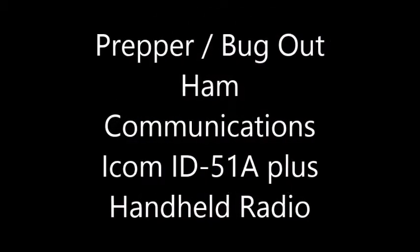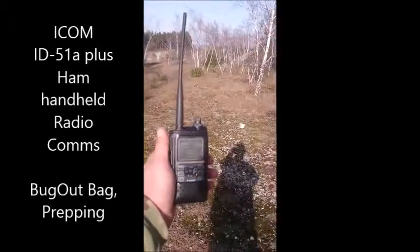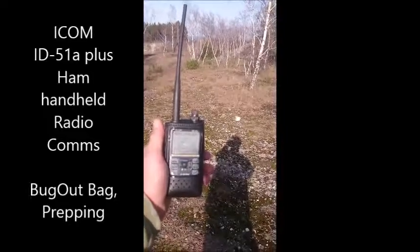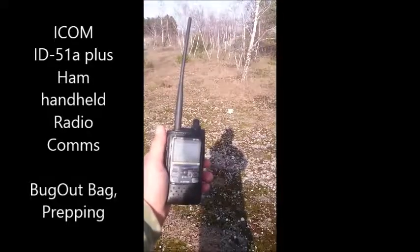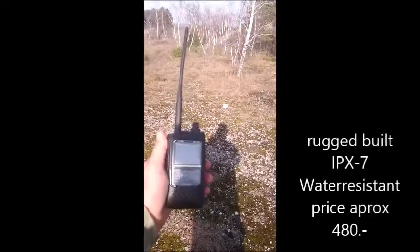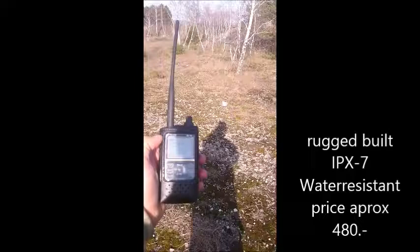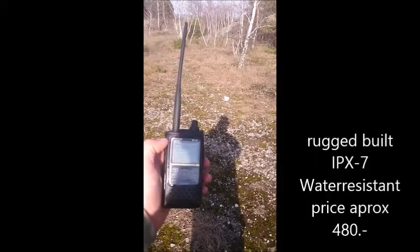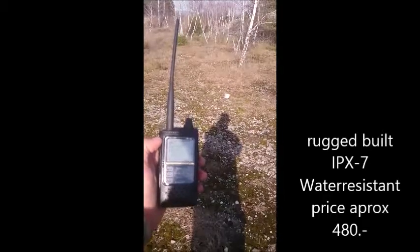Hello boys and girls, long time no see. Just a short video about ham radio or prepper communication. I've got a new radio here — it's the ICOM ID-51A or E Plus version. It's a dual bander, UHF/VHF, and it is capable of FM analog transmitting and receiving, and also digital voice and data transmission from ICOM — the D-Star.